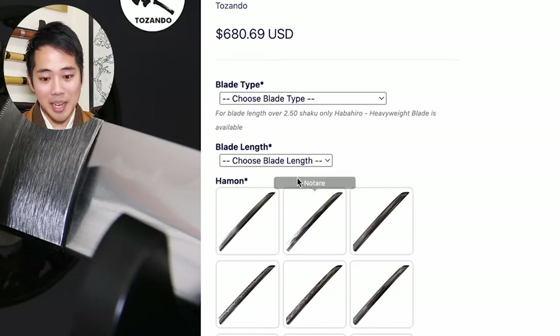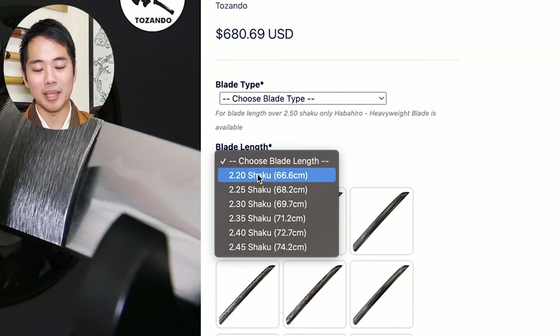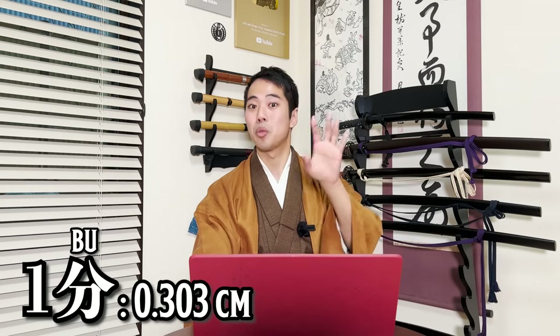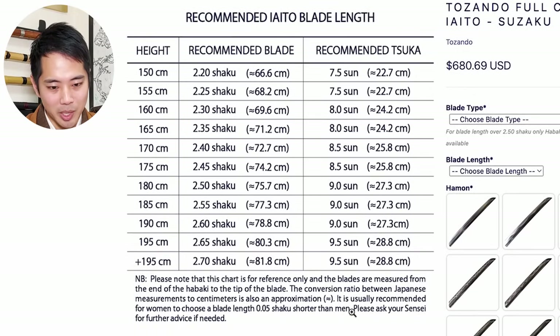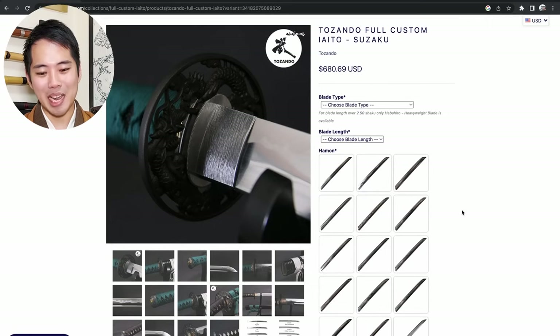Next is the blade length. If you open up here, you can see from 2.2 shaku to 2.45 shaku, so you can choose the length. One shaku is 30.3 centimeters, one sun is 3.03 centimeters, and one bu is 0.303 centimeters. They actually have a chart here - if you open this picture, this is the recommended iaito blade length. Depending on how tall you are, you can decide the length of your katana.